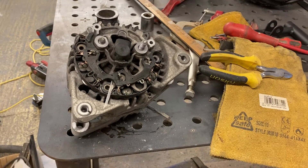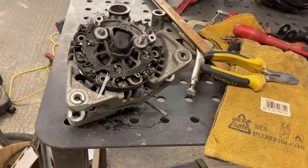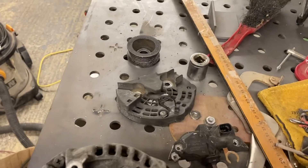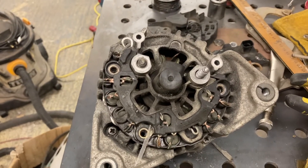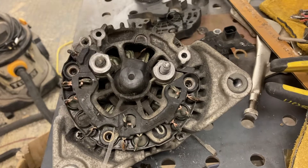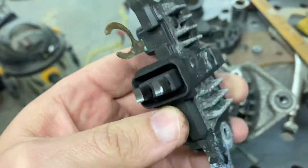This is my eBay alternator, off a Corsa, it's a hundred amp. I've stripped off the back — as you can see, I managed to get the pulley off as well, that came off pretty well. I've been snipping the coils from the back plate and got the brushes out.